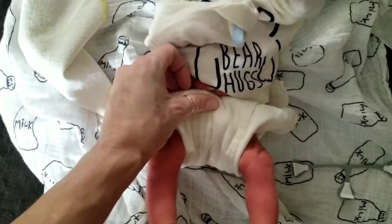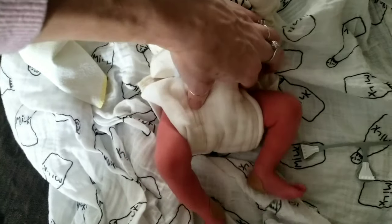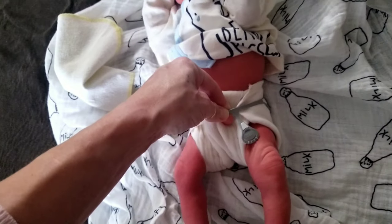Fold it down under his umbilical cord, make sure these sides are snug under his hips, then pull the back sides of the prefold around like this and pull the Snappy on by hooking one side first.